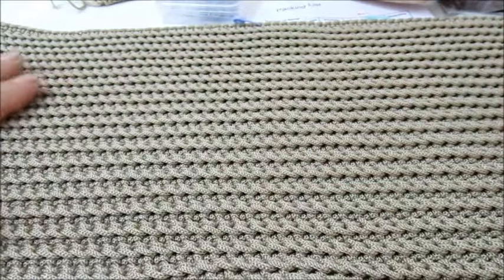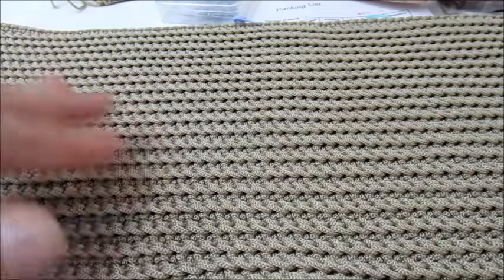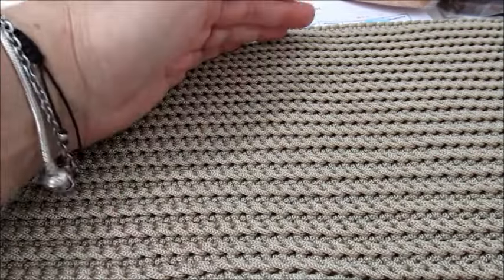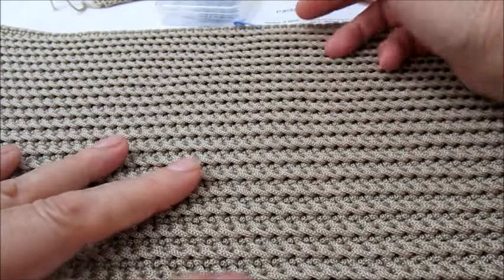Ho avviato 80 catenelle, misura 50 cm di lunghezza per 23 cm di larghezza, e ho fatto 42 passaggi.